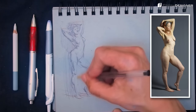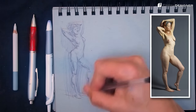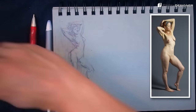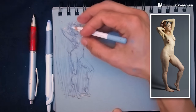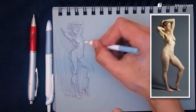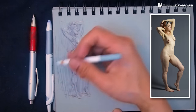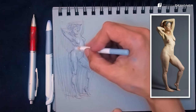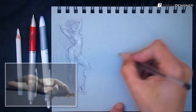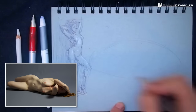Just dropping in the tone, massing it in. Once your figure is constructed or laid in, you want to separate light and shadow — first you design the shadow shape, draw the shadow shape you see, then mass in the tone to separate it from the light. Now I'm back to the Carbothello to drop in the highlights I see. I'm basically treating everything like a big cylinder — the limbs are cylinders, the breasts are spheres. I'm thinking geometry when I do these highlights.